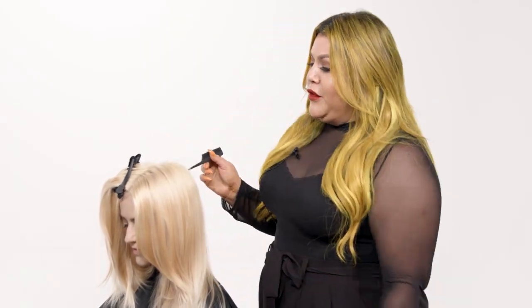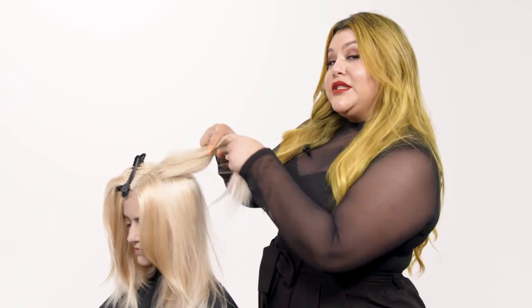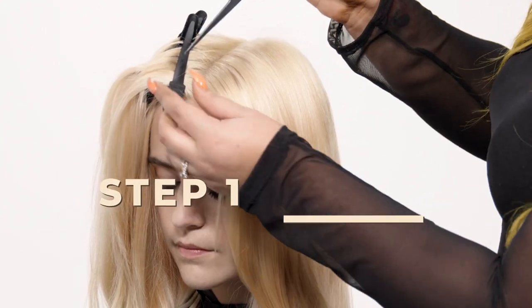When it comes to traditional shadow root application, some of you might go in with a horizontal section or possibly a diagonal back sectioning. What's unique about Pravana's shadow root application is we do a vertical application that goes with the natural shape of the head, creating a lot of depth and dimension. First, we're gonna find the client's highest point of the head.